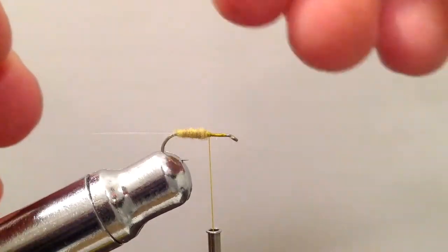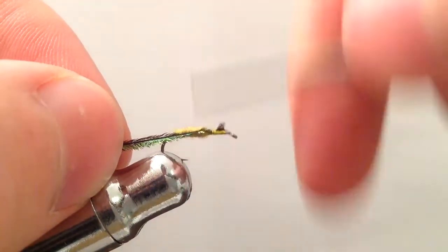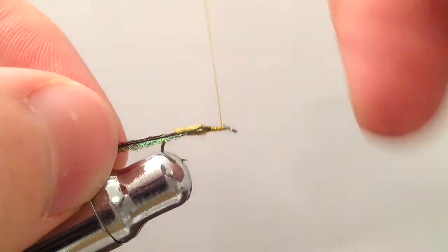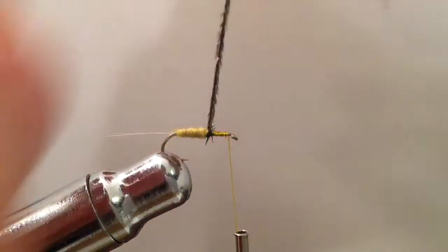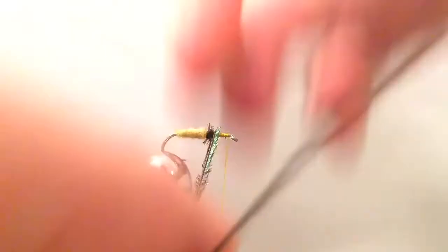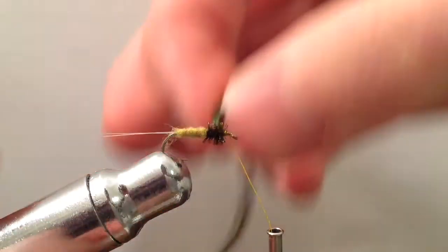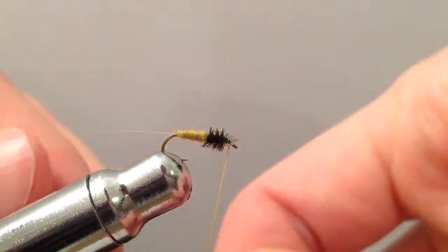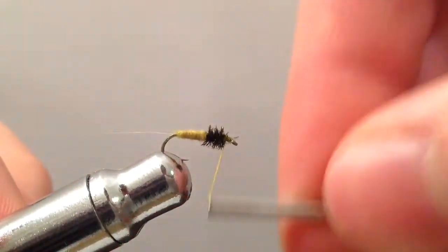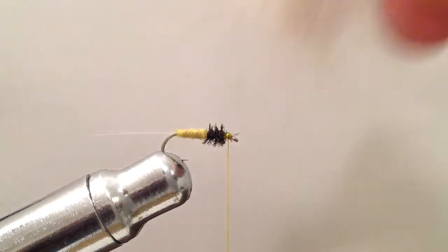Here I have a single peacock herl I'm going to tie in. Wrapping that with the shiny side facing out and taking wraps upwards towards the eye of the hook, leaving just a small gap right before the eye where we'll tie in our wing. You can just break that peacock off after you finish tying it down, ending with your line right behind the eye.